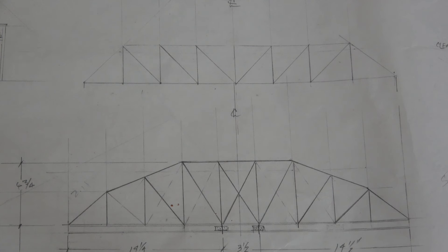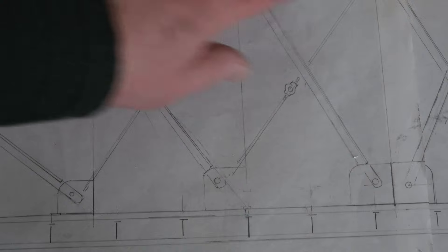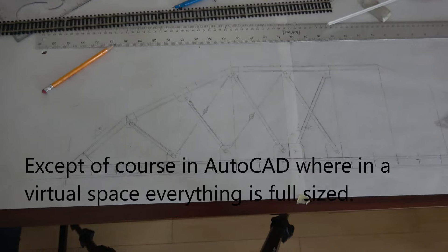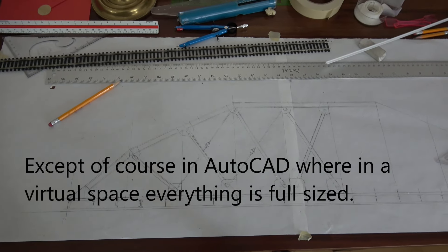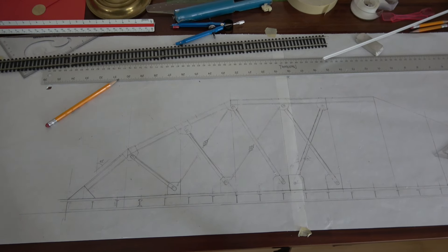I looked at a number of different possible designs for truss bridges, sometimes called Pratt bridges in the U.S. Because I'm modeling, I drew it full size — you can't do that in real life; you can't have a piece of paper that's a half a mile long. But in this case, by taping a couple of old pieces of white paper I found rummaging around in the basement, I was able to put enough paper together to draw the entire bridge.